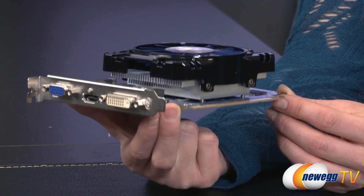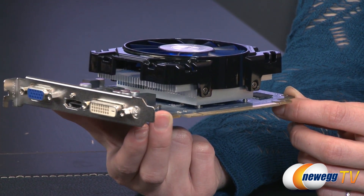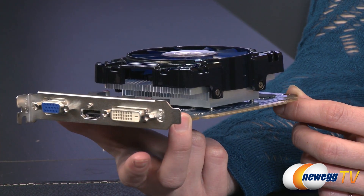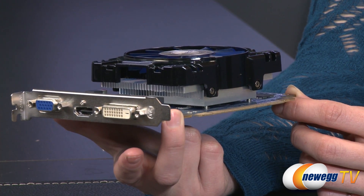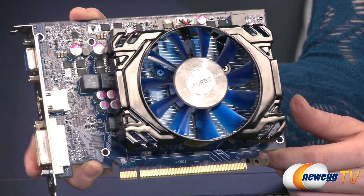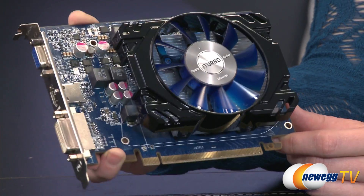This card has API support for DirectX 11.2, Mantle, and OpenGL 4.3. The HDMI port supports up to 4K resolution and it has DDMA — discrete digital multi-point audio — which supports 7.1 channel audio. It also includes the iTurbo software from HIS, which allows you to configure the card as you would like.